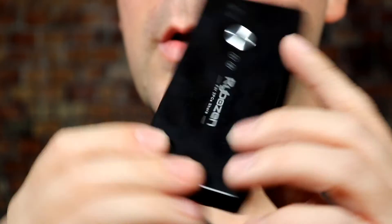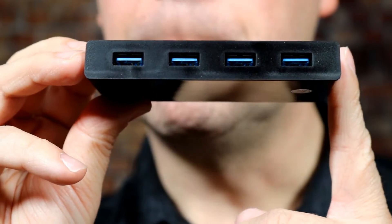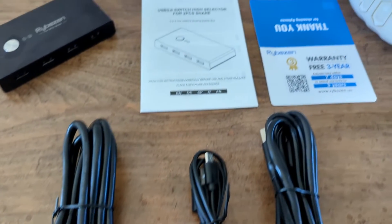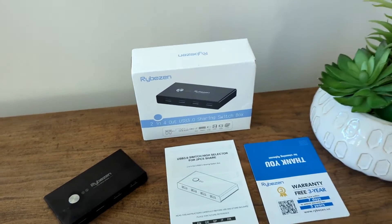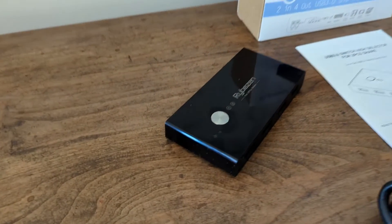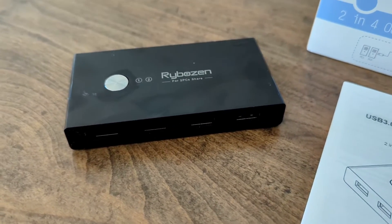Beyond that, it's a pretty standard small plastic USB hub. It allows you to connect two computers to four different devices, whatever those may be. It does come with all the cables to get this working right out of the box — two USB cables that allow you to connect to two different computers. You can buy other cables if you need longer ones. This is a great option for people who want to quickly switch between computers.